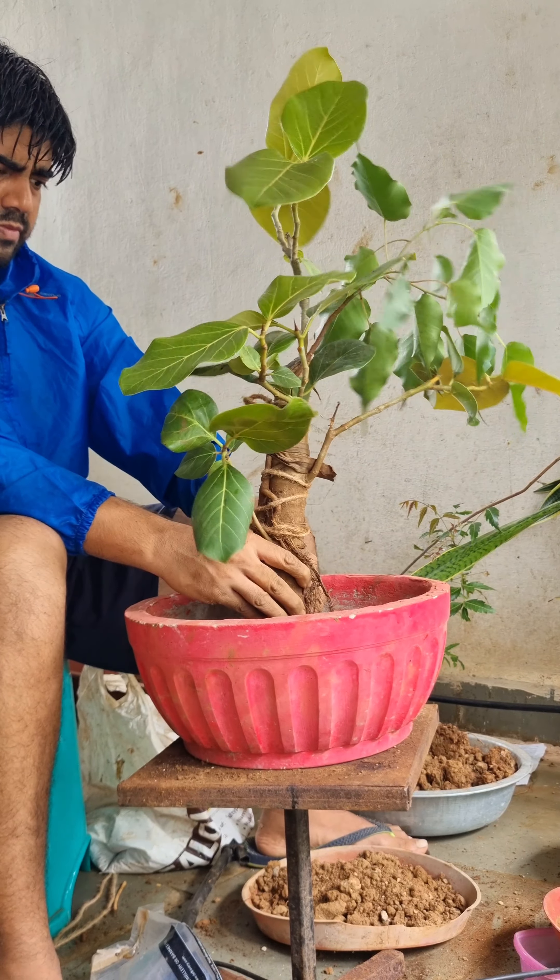Now gently press the soil. It is time to cut out all unnecessary growth and branches. I know it can be extremely difficult, but it is needed for your material to survive. Now you can apply fungicide to all the cut-out branches.